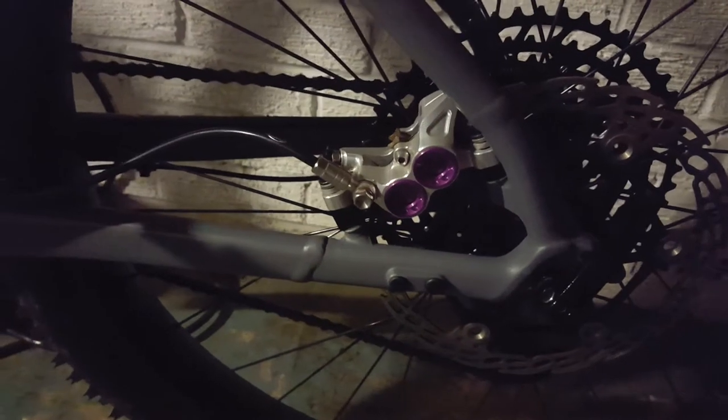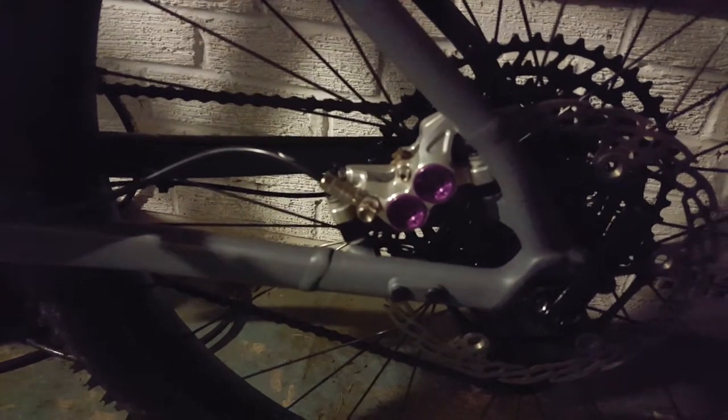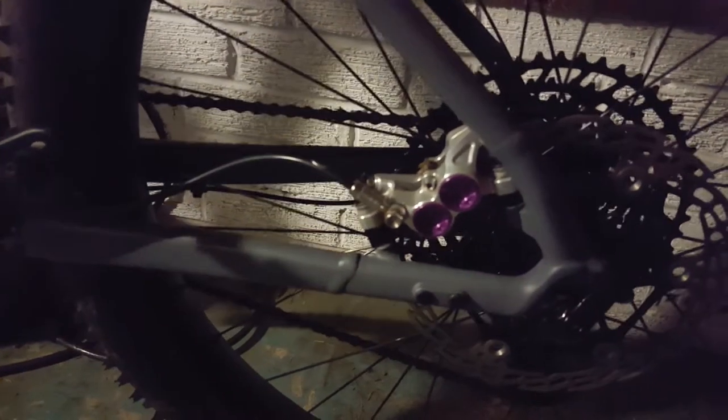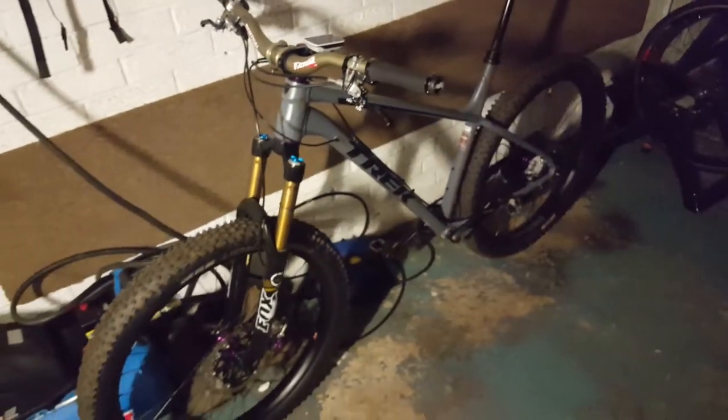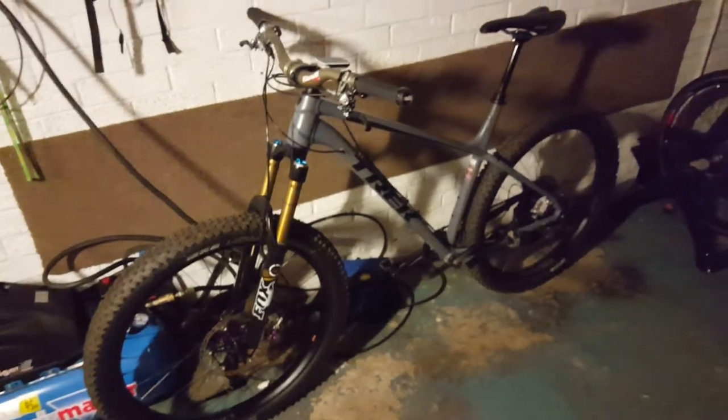Other than that, the bike's absolutely perfect. It really is performing. It's flawless — absolutely flawless. Just the caliper mounts, that's the only gripe I have, which for a bike in this price range, it's not a bad gripe to have, to be honest. It doesn't affect any performance whatsoever. It works flawlessly. It's just my personal thing.